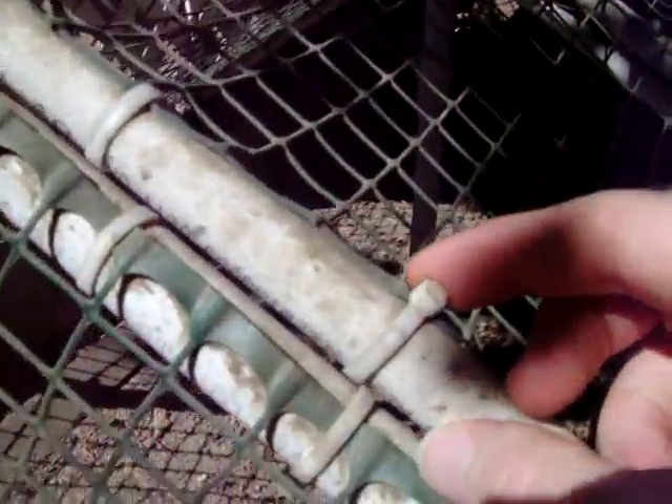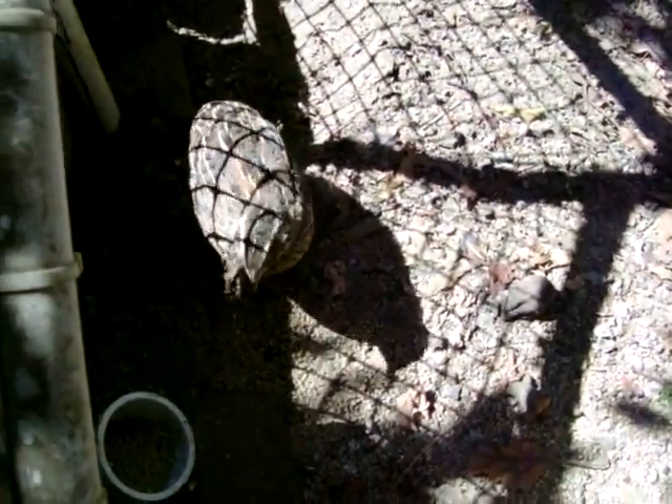You can see the PVC pipe that I got from Home Depot and the zip ties that I used to attach the plastic cage material, also from Home Depot. The zip ties hold the door, and the door just swings open so you can get the eggs out. There's one quail there.